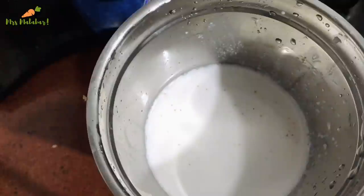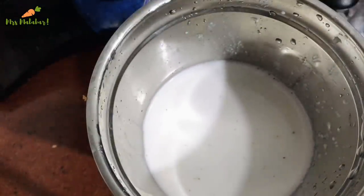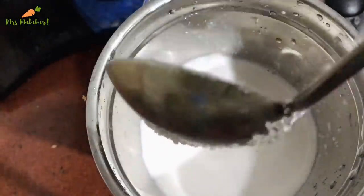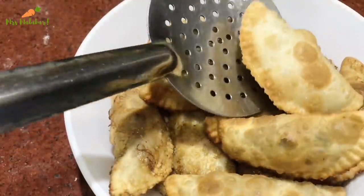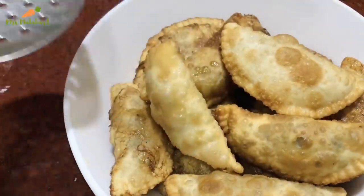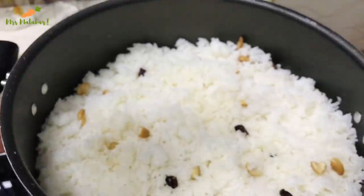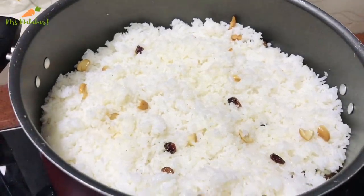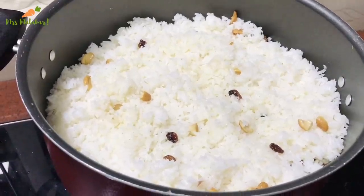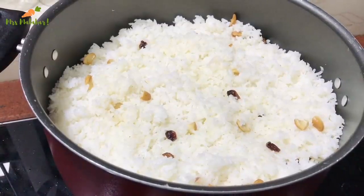I am doing the rice in the water. I am using this to make a little ice cubes for the rice. Let's add a little bit of beef. This beef curry is not very natural. Let us know in the comments about the beef. This is a very good dish.